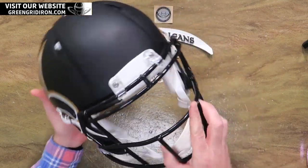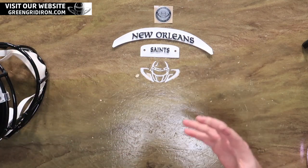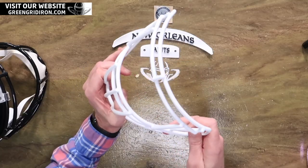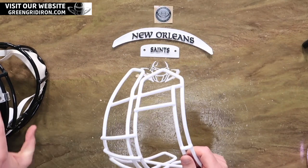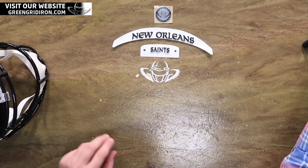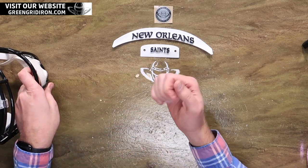We've got a New Orleans Saints Riddell Speed Amp Series helmet. It comes with a black face mask — it's matte black — with oversized or amplified details on the side. We are going to take this black face mask, get rid of it, and put on this S2EG2SP face mask in white, which I think will look really nice with all the white trim on this.